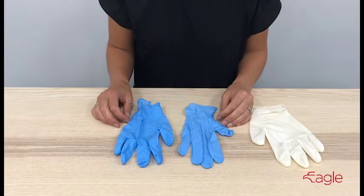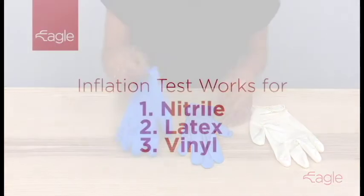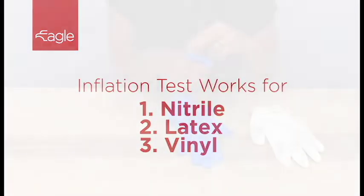This inflation test is a quick and easy way to test the quality of your disposable gloves. This works for nitrile, latex, or vinyl disposable gloves.